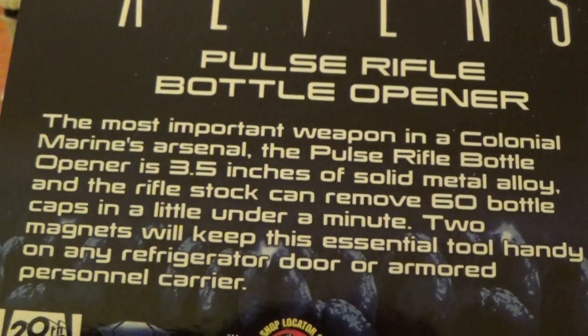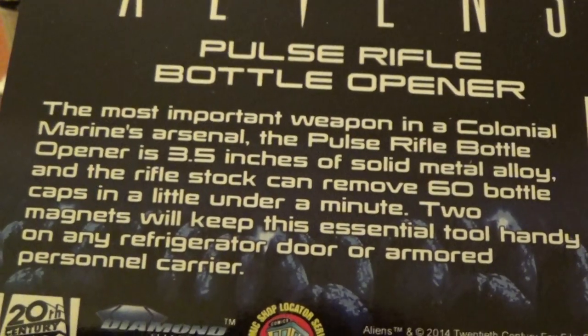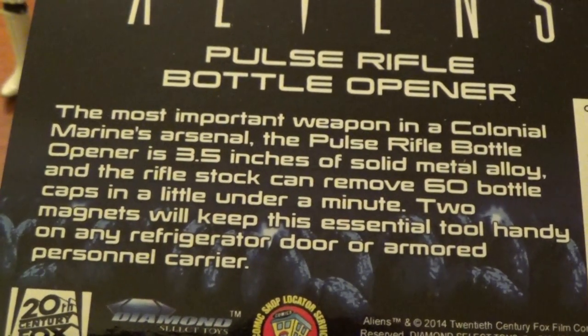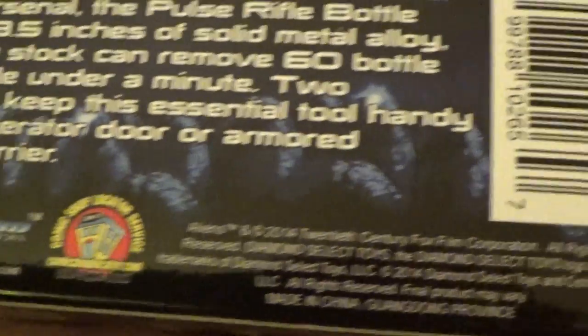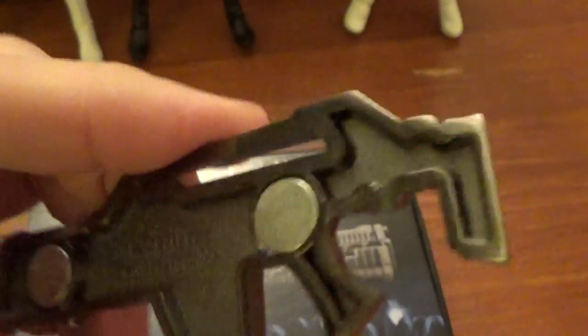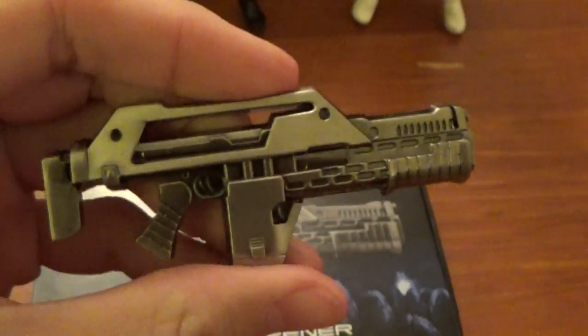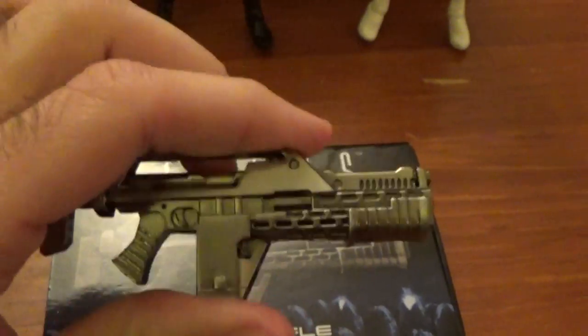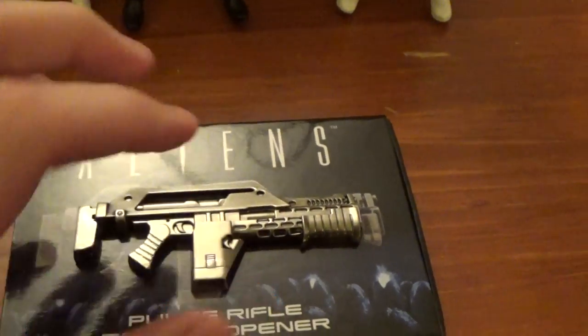It's 3.5 inches of solid metal alloy. The rifle stock can remove 60 bottle caps in a little under a minute. Two magnets will keep this essential tool handy on any refrigerated door or armored personnel carrier. 20th Century Fox logo and cool stuff. So, a neat little box — here is the metal bottle opener. I just had to have this. There are the little magnets. The only thing is I wish there was something where you could fit this on a key ring so I could keep it a little mobile.